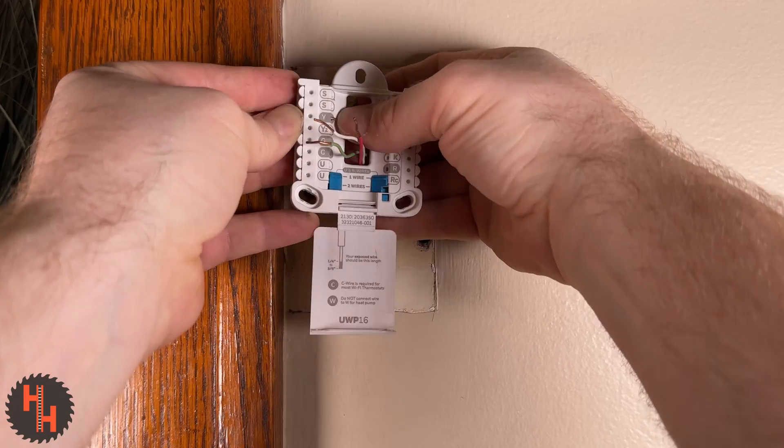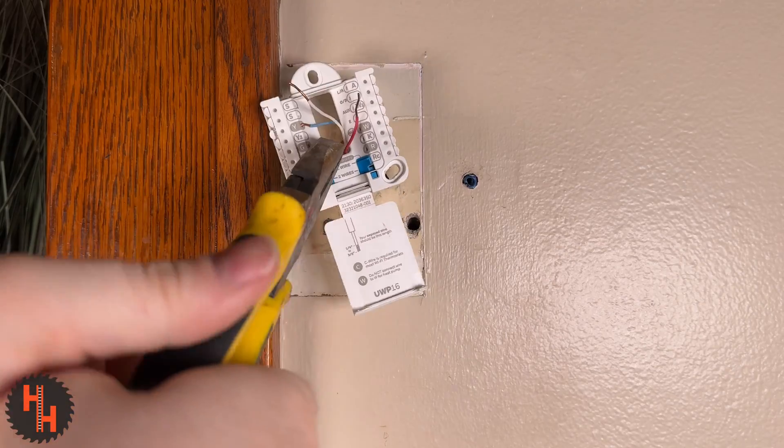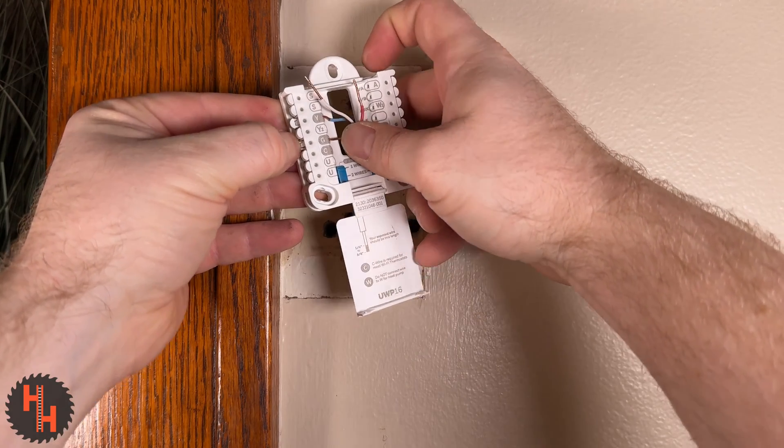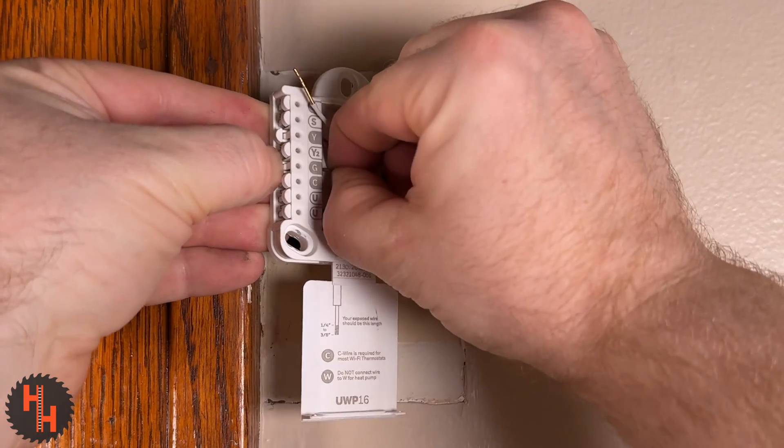Now stick your little wires in there and start matching up colors with colors. Remember that my blue wire actually goes into the yellow spot. These wires need to be pretty straight to get in there, so you may need to use something like pliers to straighten them out. I love this model because you just push these little levers on the right or the left and press in your wires.